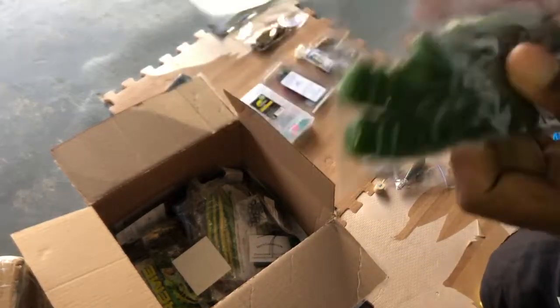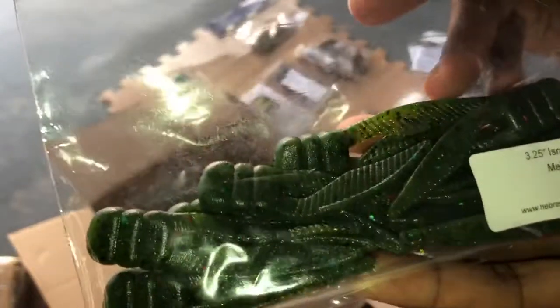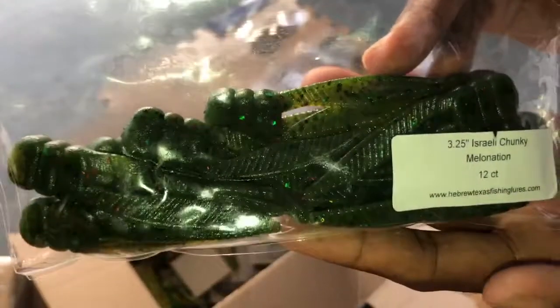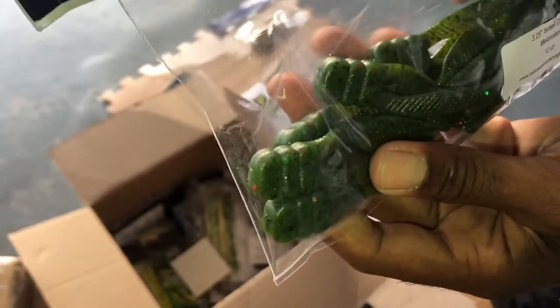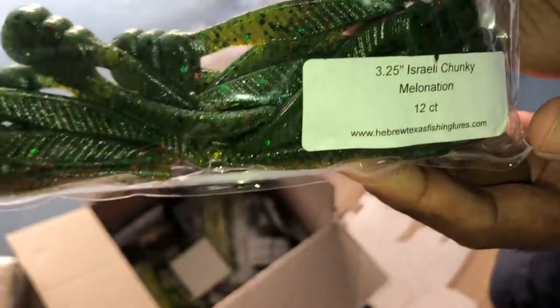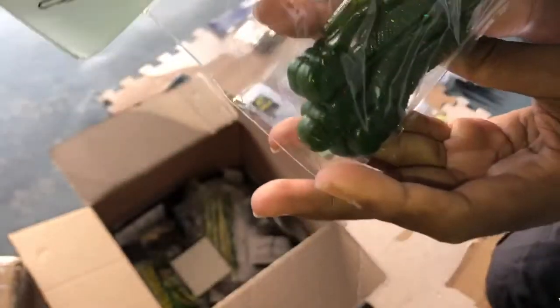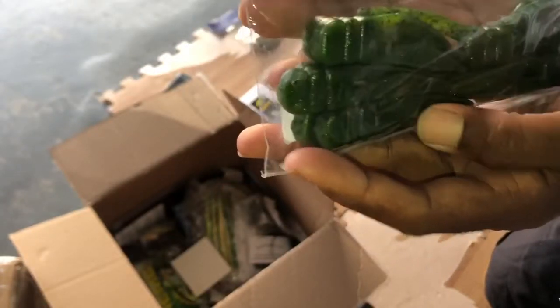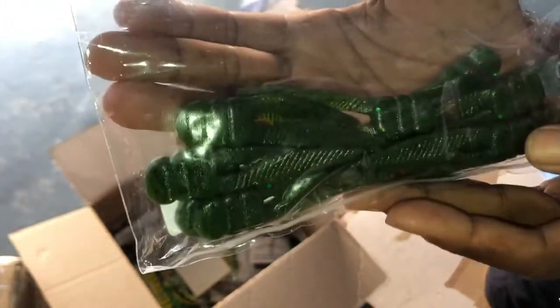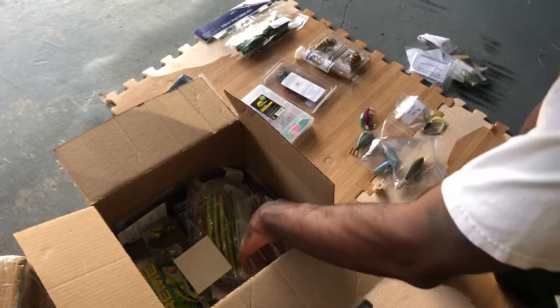Got these little thumpers right here — the little chunks — from Yakov over at Hebrew Texas Lures. I'm loving the color of these. Melanation — 12 count, 3.5, 3.25. I haven't tried the chunks yet. I've been looking at them in Bass Pro, but I haven't tried them yet. But I think now that I have some, I can definitely give them a shot and see how I do.